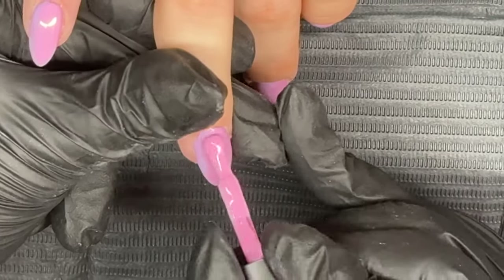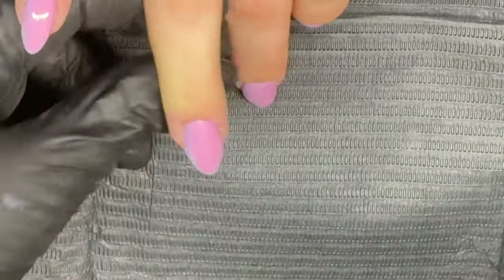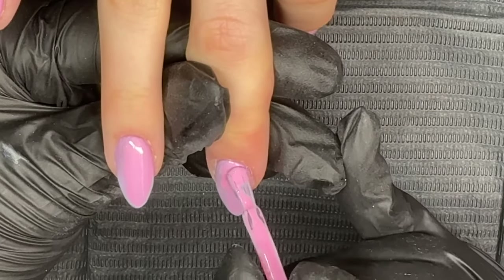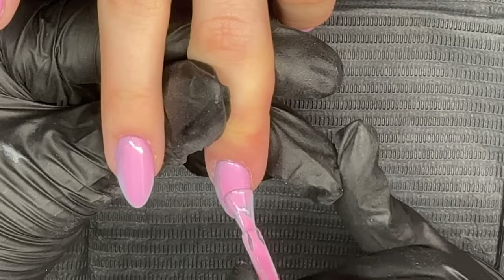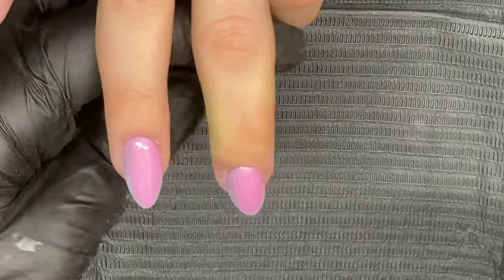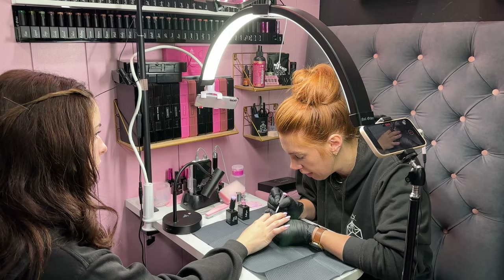You want quite thin coats with these. And remember — since the first color is already cured, you're not going to get any contamination on your pink brush. You don't need any special nail art brushes to do this either.